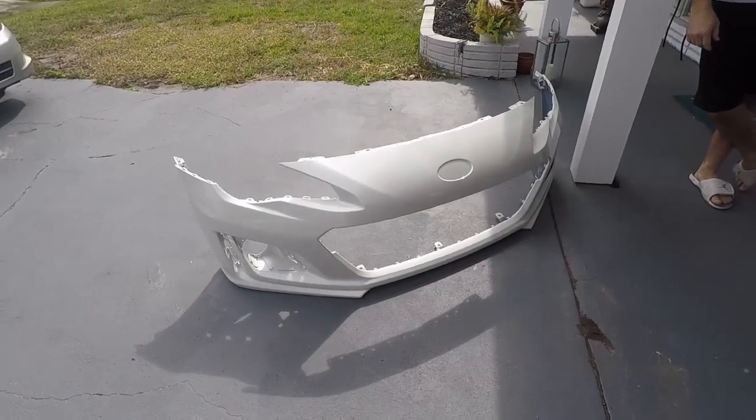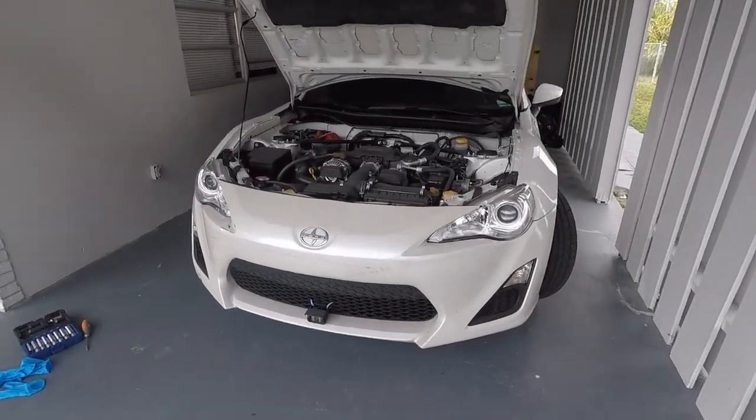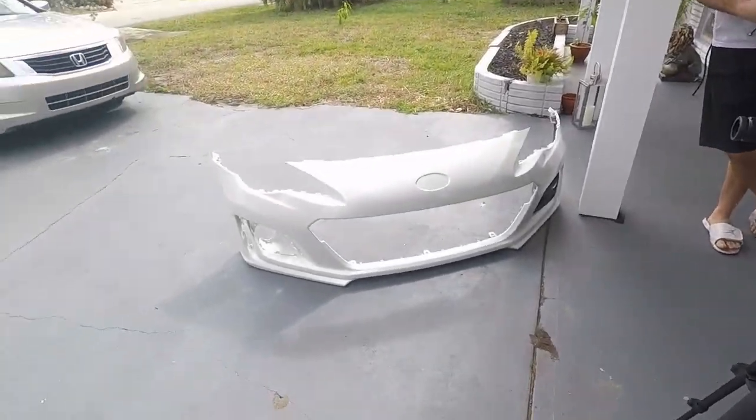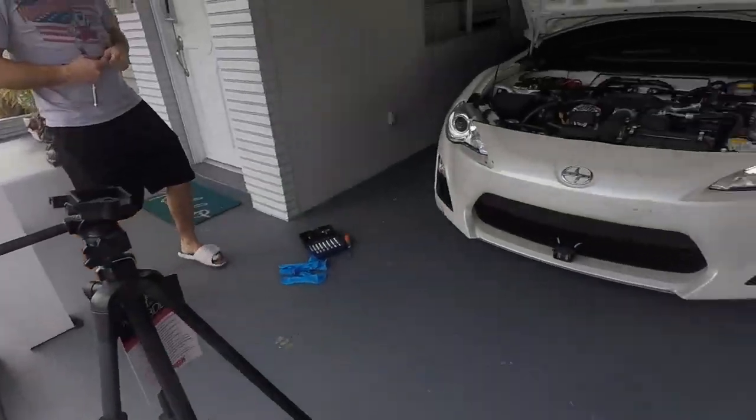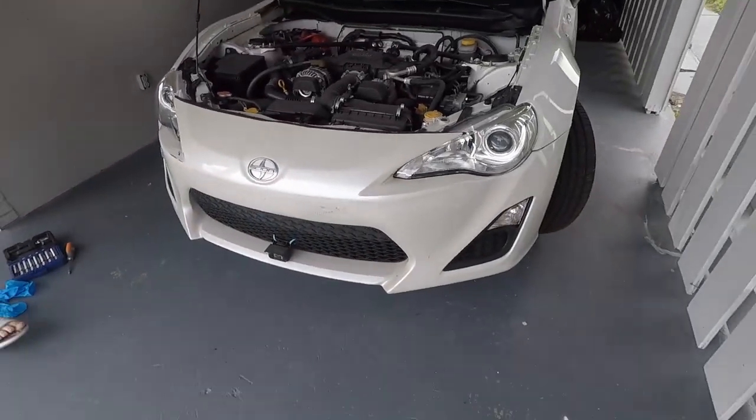Today is bumper swap day. This is the 2014 FRS and this is a 2017 BRZ, and we're going to try to do the bumper swap. First thing we're going to do is take off the bumper. Keep watching.